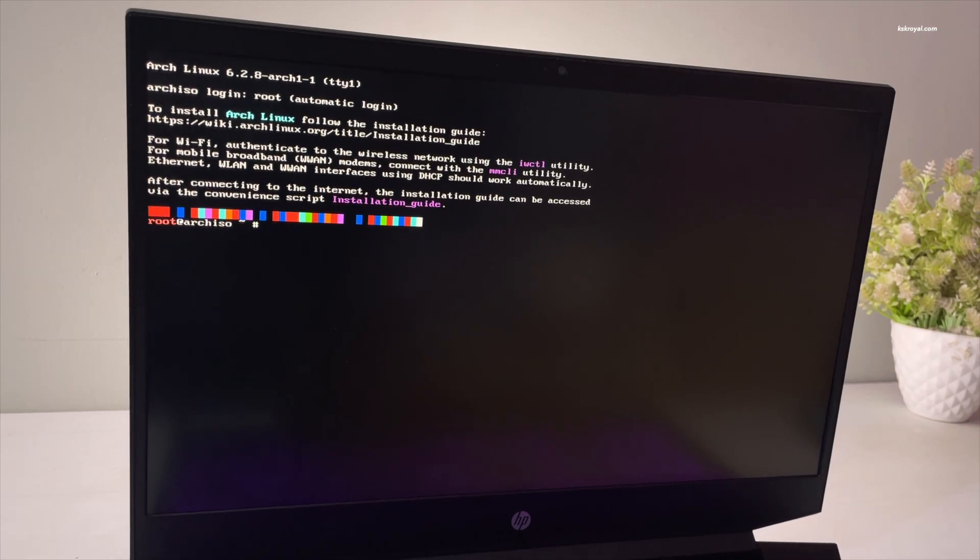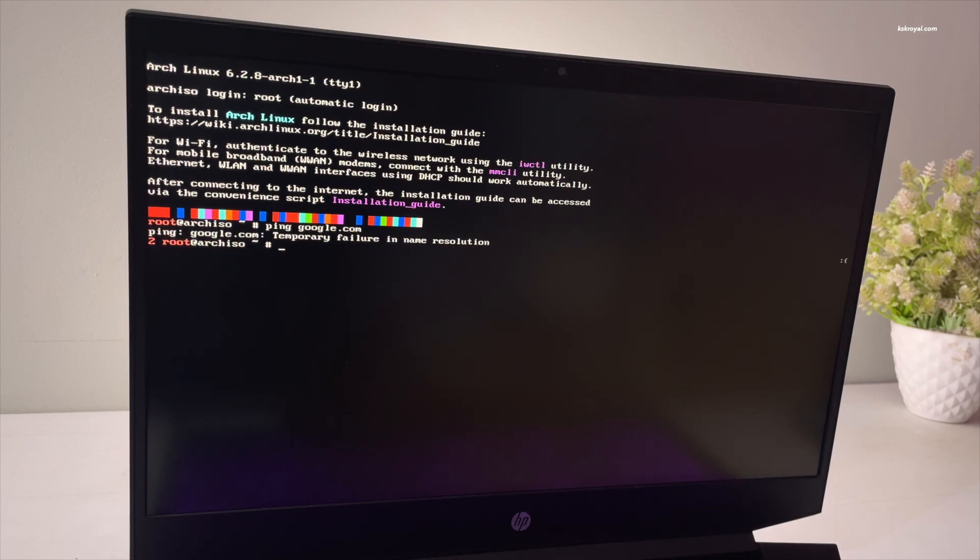Now you can see it has successfully booted into the Arch Linux installation setup. The first thing is to check for a stable internet connection. If your computer is connected to the internet via ethernet cable, you can use the ping command to check the connection.